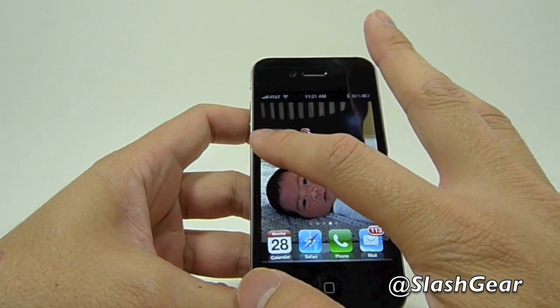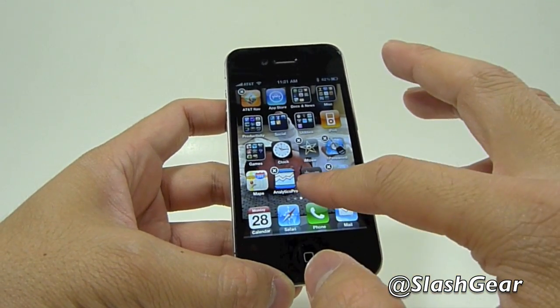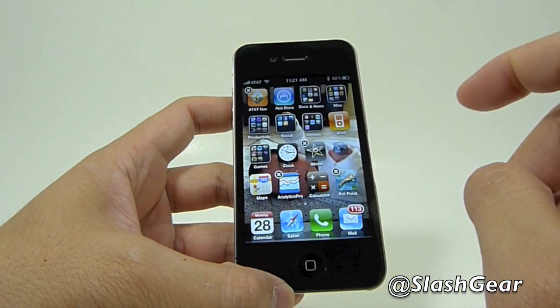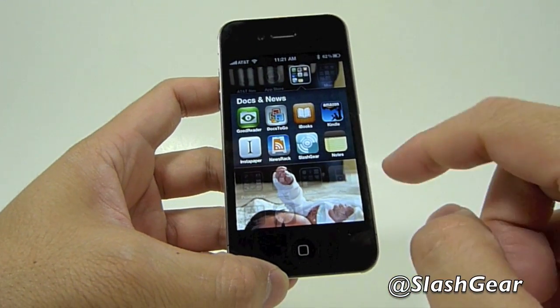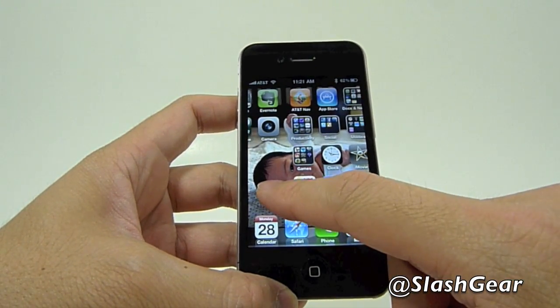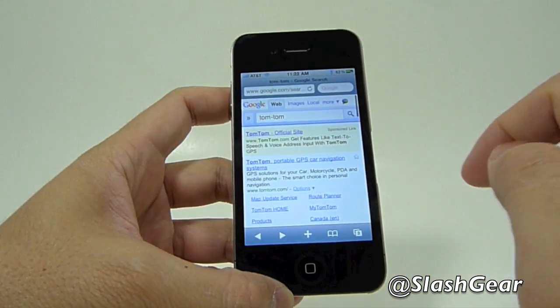If you want to create folders, which is a really cool feature, you just press and hold, then select the app and put it on top of another app and it will automatically create the folders for you. If it's productivity, it will create a folder called productivity, and of course you can rename it anything you want. Very simple, and as you can see I really take advantage of this feature.